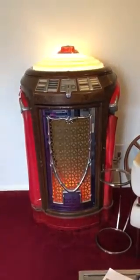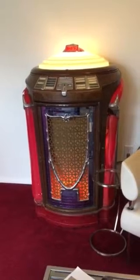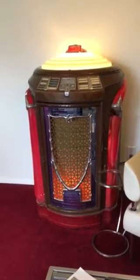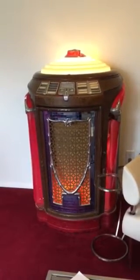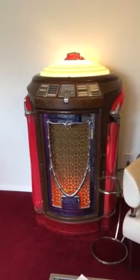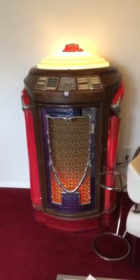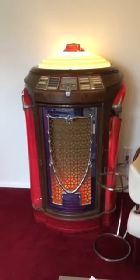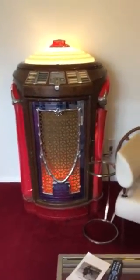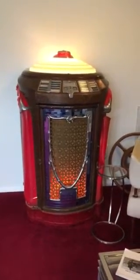Alexa can turn it on, and then we can tell her to play music. Alexa, play Beach Boys songs. We have a Bluetooth link, so Alexa can play anything through the jukebox.